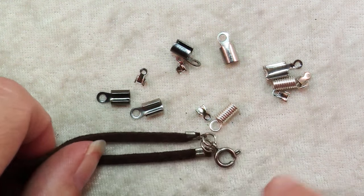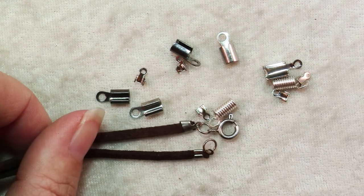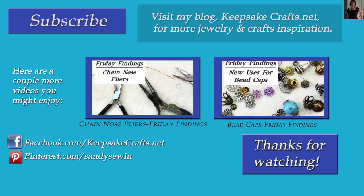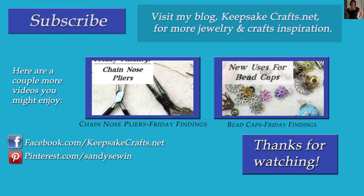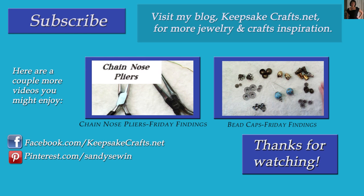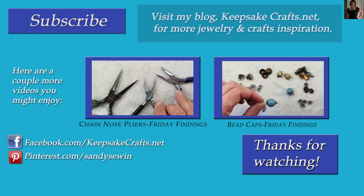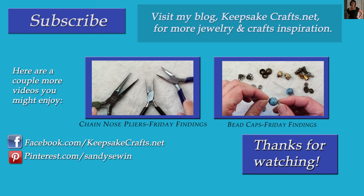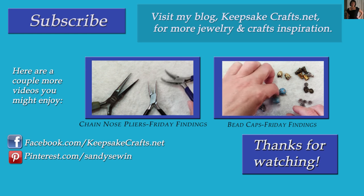I hope you found that helpful and now you'll consider stringing your jewelry on other materials. If you like this video, please be sure to give it a thumbs up. If you have an idea for another Friday Findings video, please feel free to leave me a comment down below and I'll see what I can do about it. In the meantime, check out the other videos up on the screen. You can follow me on Facebook, Pinterest, Instagram, and on my blog. Happy creating!